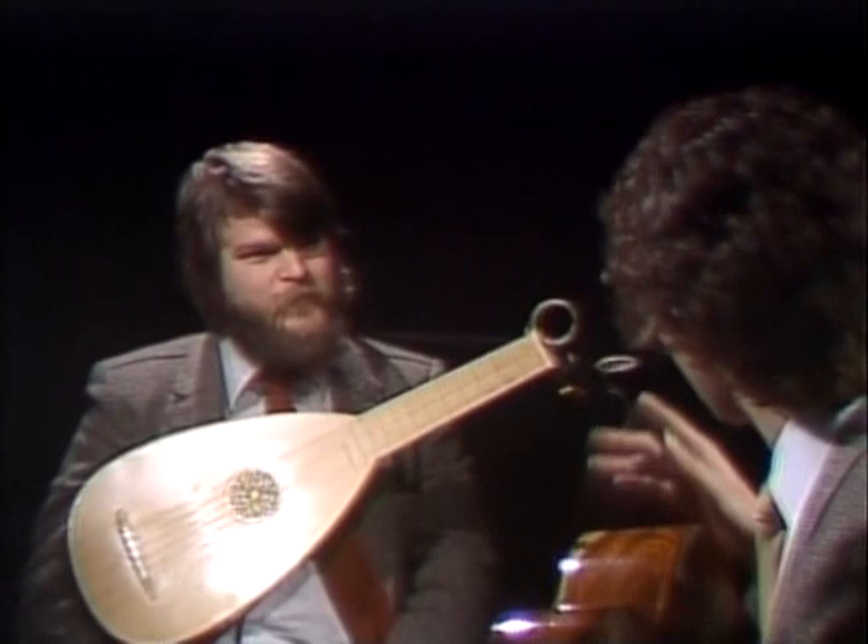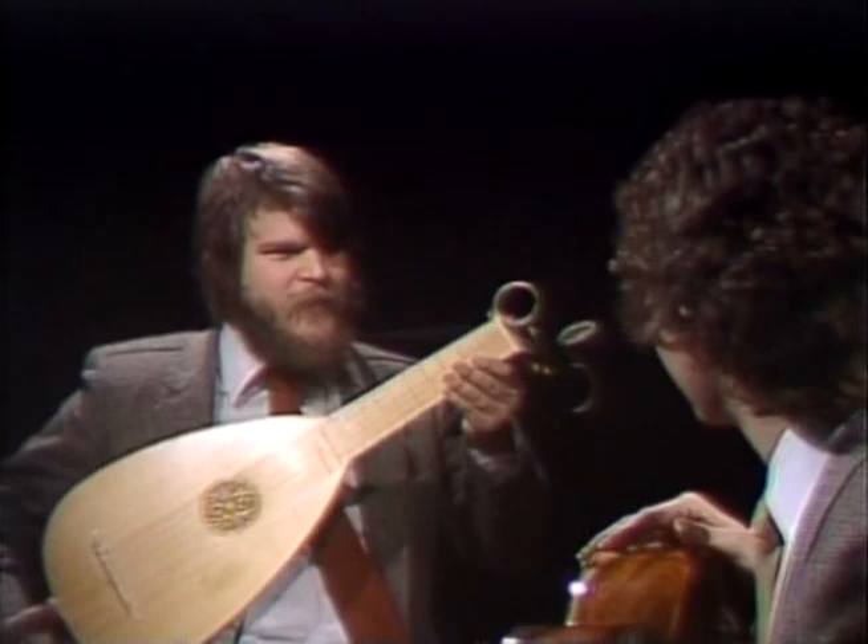You also have frets like the modern guitar, but a little bit different, aren't they? These are tied on. They're made of gut, and as you can see, they're tied around the back of the neck.